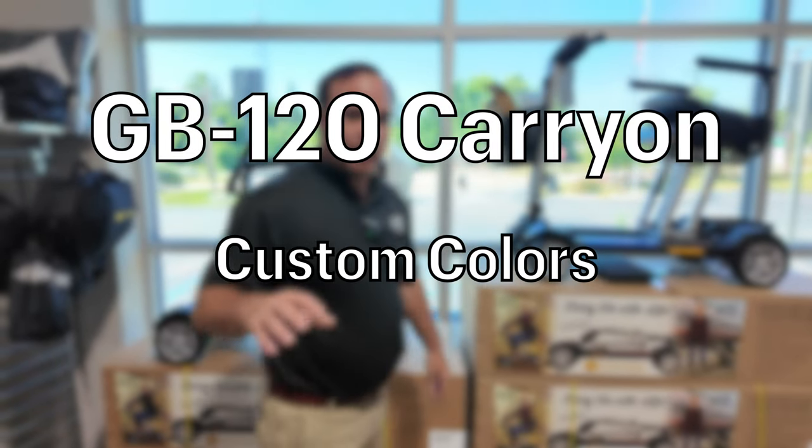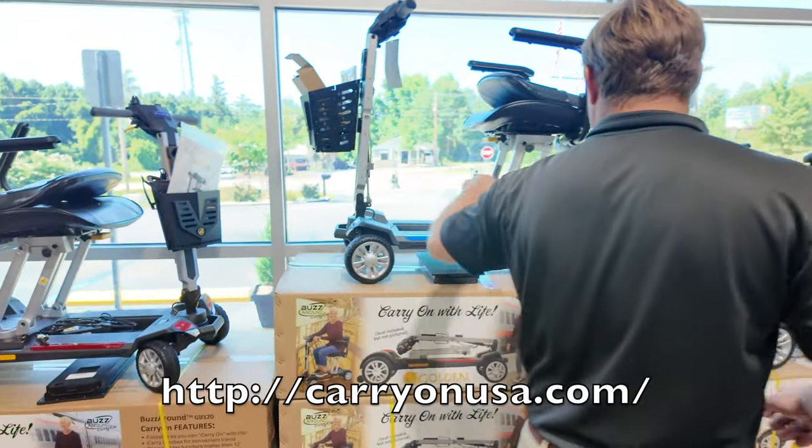This is the GB120. It's perfect for cruises. You can see a lot of changes with cruises, but let me show you what we're doing. This is a red. This is a blue.